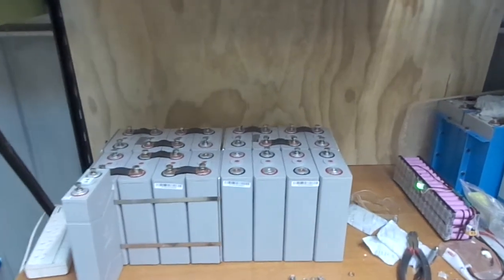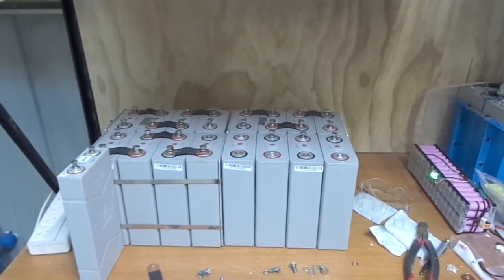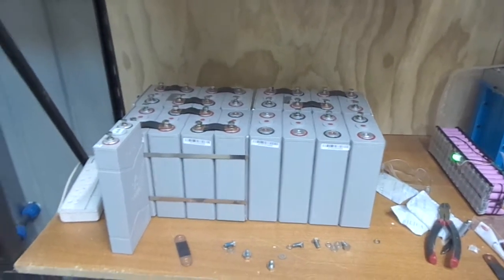G'day YouTube, how are you going? I'm setting up the 48 volt system — I've moved the cells.